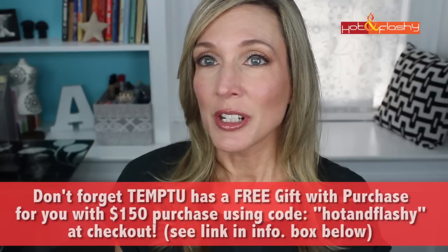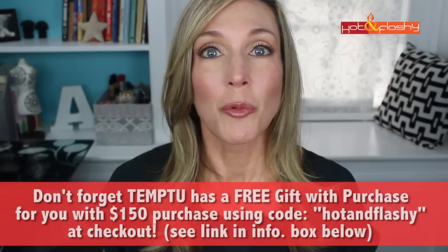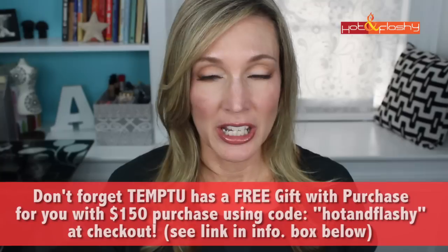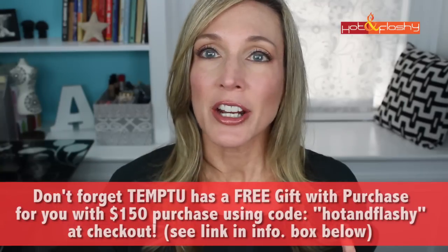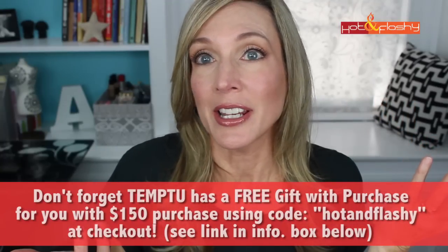Thanks to everybody who entered — I'm so sorry for those of you who didn't win. Now that you've seen the unit and the great results you can have with it, feel free to go buy one. It really is an awesome product. The more I use the makeup and then powder over it, the more I like it. I'm very happy that TEMPTU sent me one to have. Thank you again TEMPTU, congratulations to the winners, everybody take care and I will see you next time — bye!